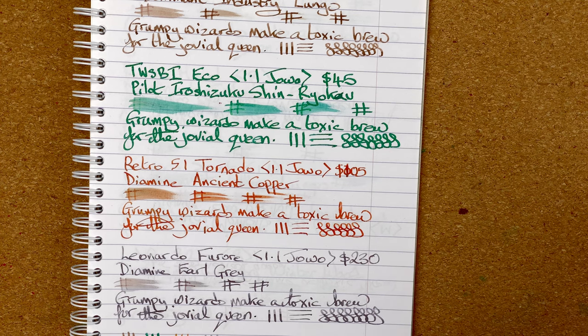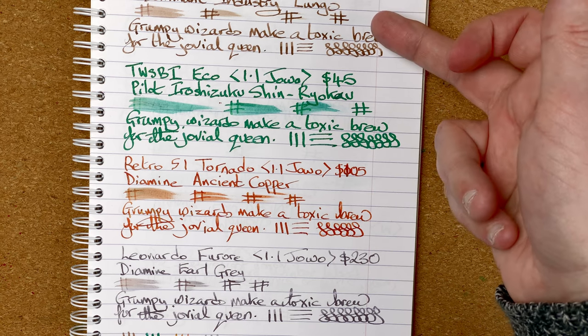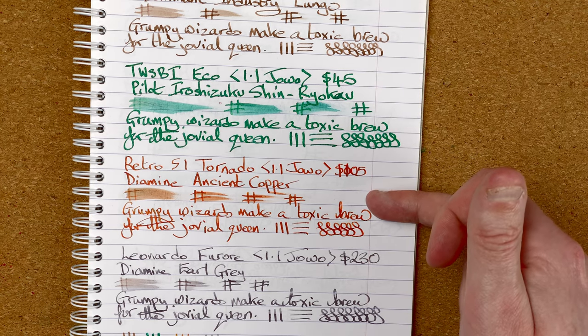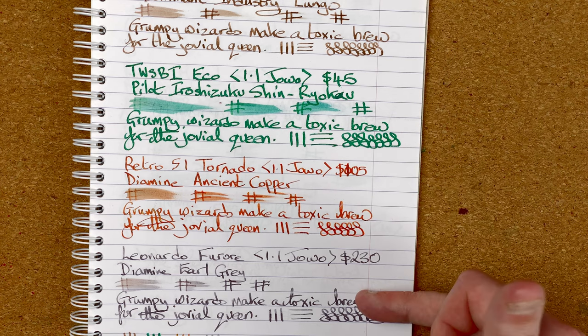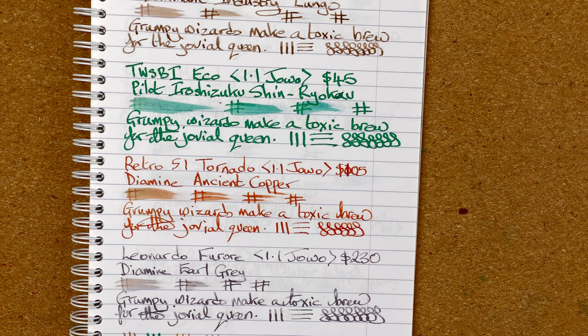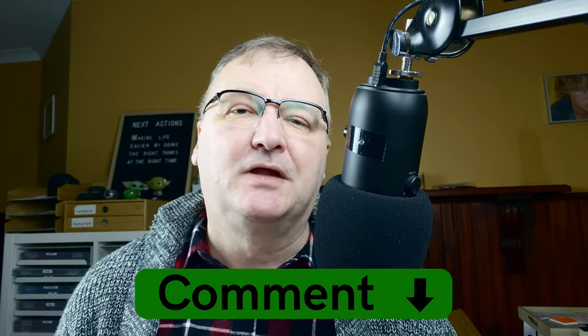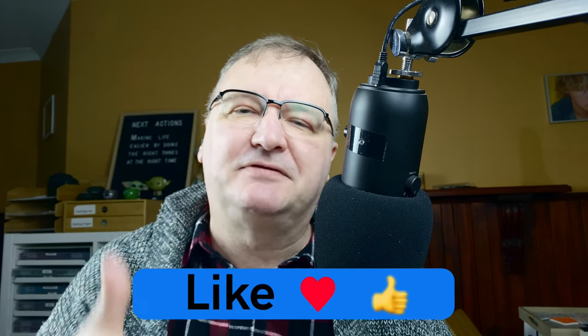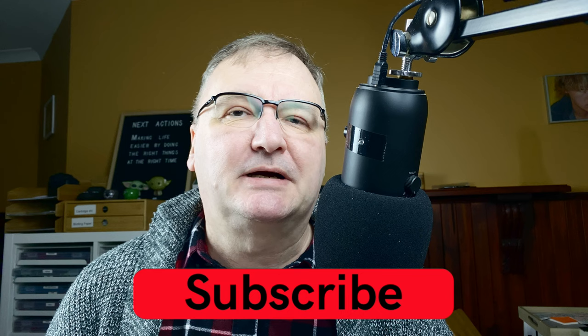That's the beauty with the Leonardo - you know they've spent the time, you know they've tuned that nib. But of the four, the one I quite enjoy, the one I'd really use more often, is the Twisbi Eco. The Shinryoku ink may be very wet together with it, but I've got some other greens I can try. The Kaweco Sport - I like the 1.1 in here; it's not as bouncy as the Eco but it's nowhere near as scratchy as the Retro 51. I may start carrying this in my pocket instead of my other Kaweco Sport which has got a broad nib, because I think I prefer the line this is giving me. So those are my thoughts on four different 1.1 stub nibs. I hope you've enjoyed today's video - please drop a comment below, hit the thumbs up button, and subscribe to my channel to get new videos as I release them.